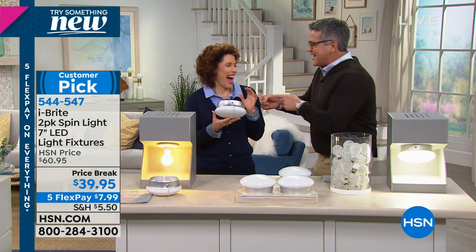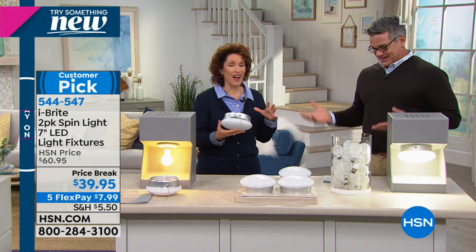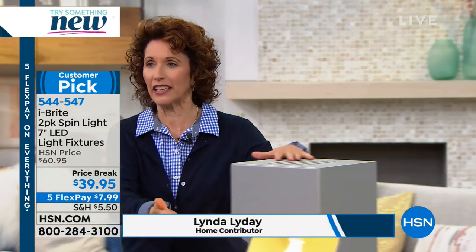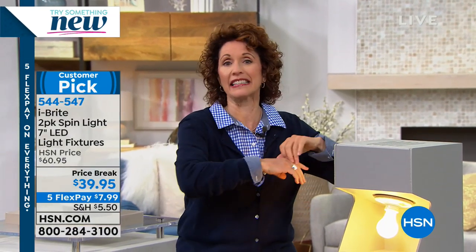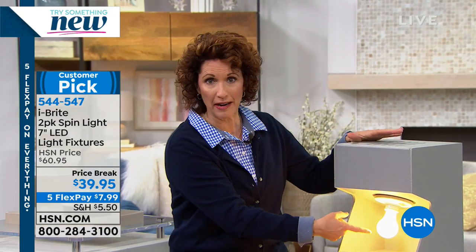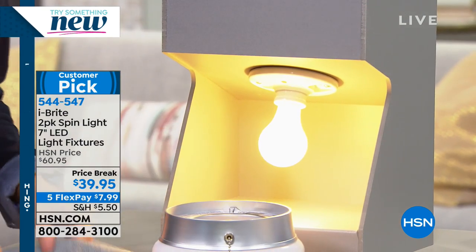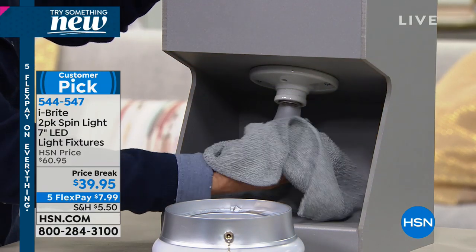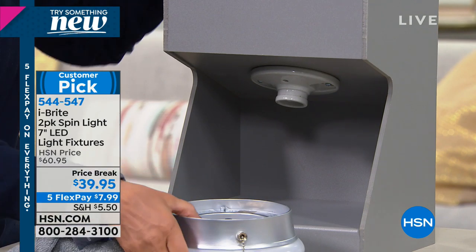I got to tell you, these lights — the first time I saw them, I was blown away. I love the fact that they're flush mount. They look like you had somebody come in and install them, but they take five seconds to put in. You don't have to call someone like me — and I charge a lot of money. Then you have to actually buy the fixture as well.